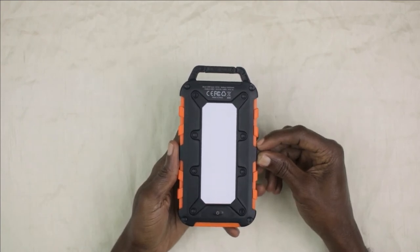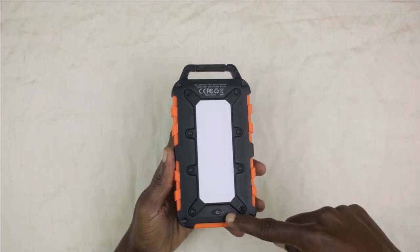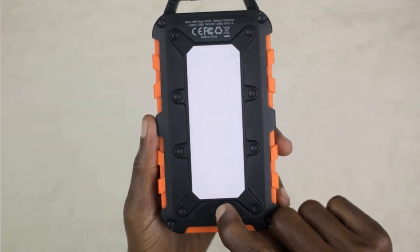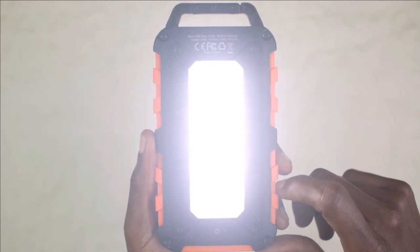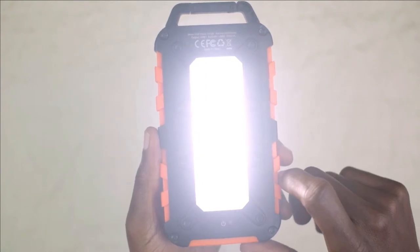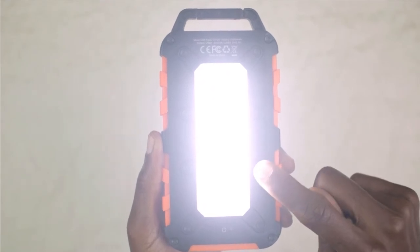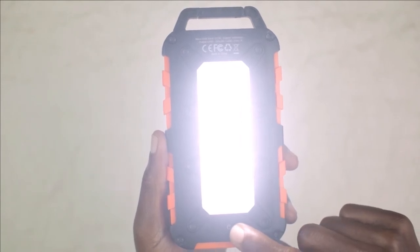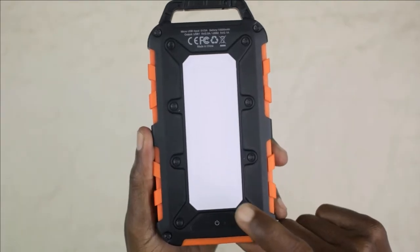This product has a 10 LED light. To turn on the light, all you have to do is long press the power button for four to five seconds and the light will come on. So if you are in a situation where you need a little illumination and you have this power bank with you, you have a 10 LED light. To turn it off, you just long press the power button or double click the power button.